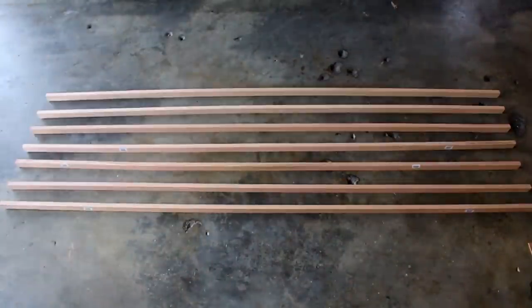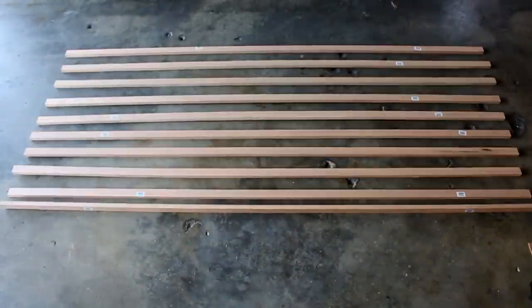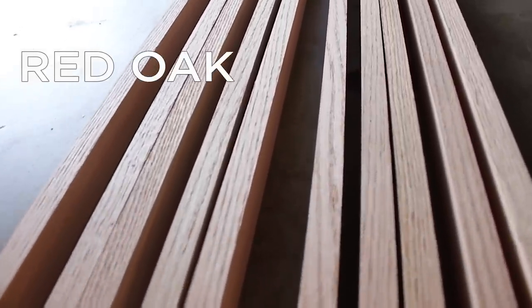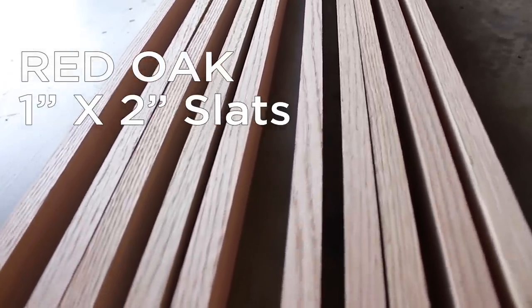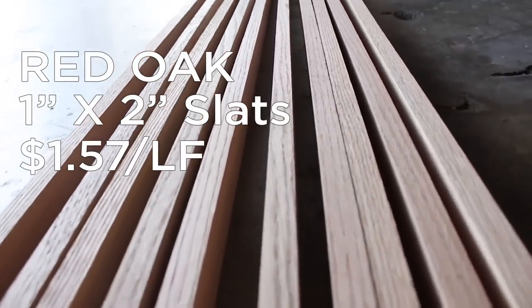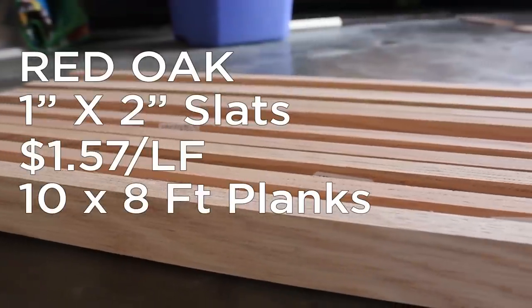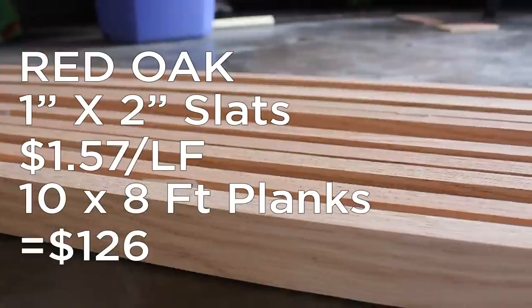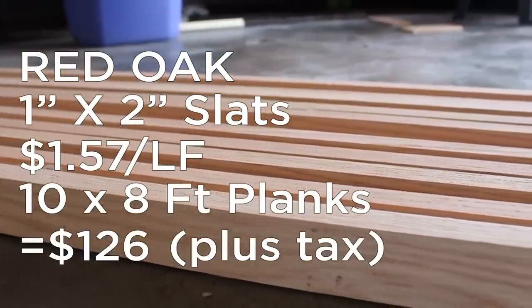I assumed I would get a few questions about the species of wood and the cost, so I decided just to tell you. I am using red oak hardwood slats from Home Depot. They are 1 by 2 inches in dimension and sell for $1.57 per linear square foot. I purchased 10 slats at 8 feet long, so that is roughly $126 in material costs.